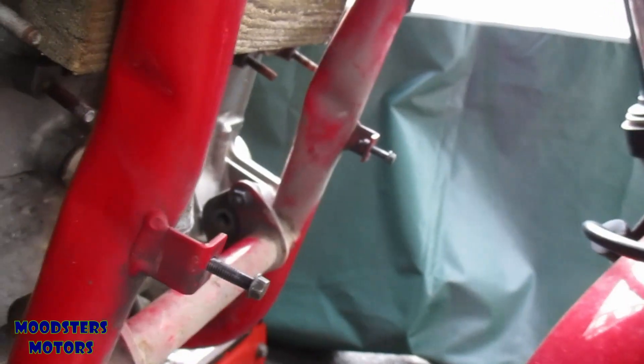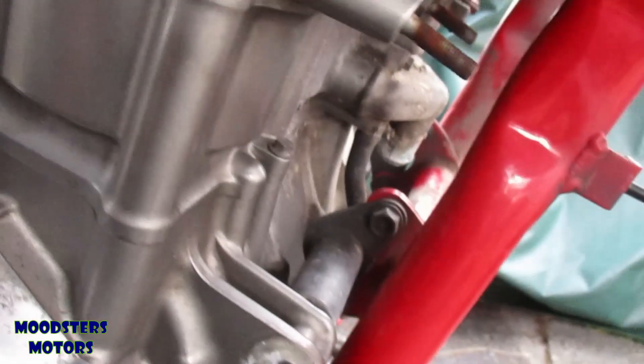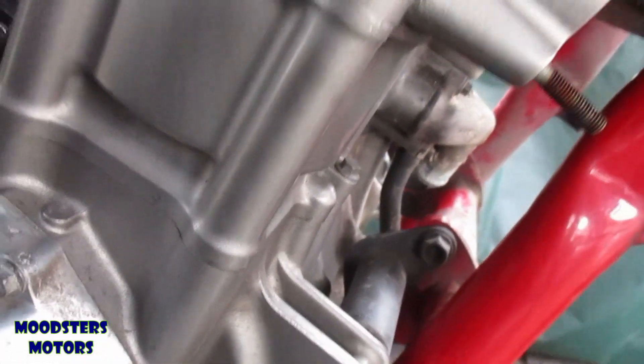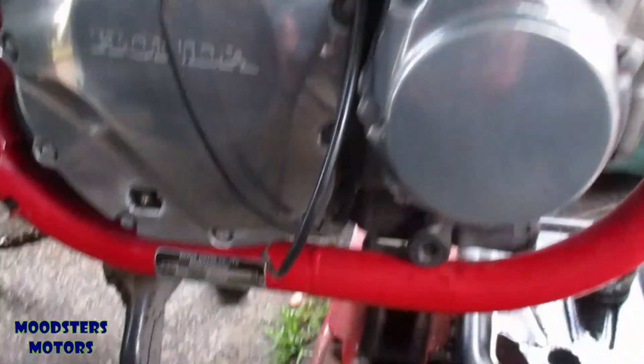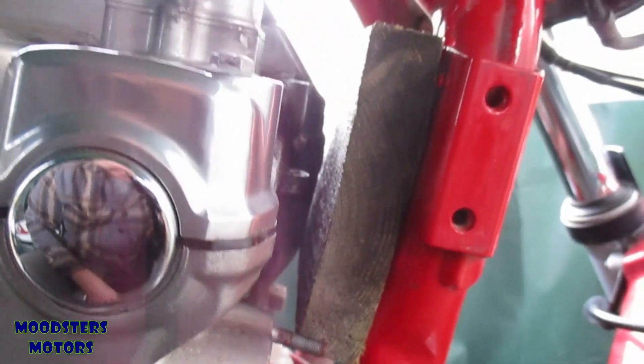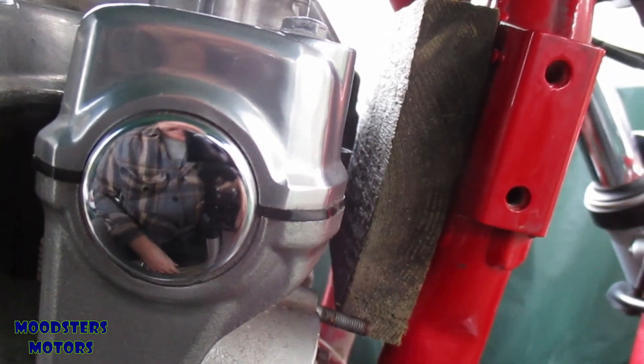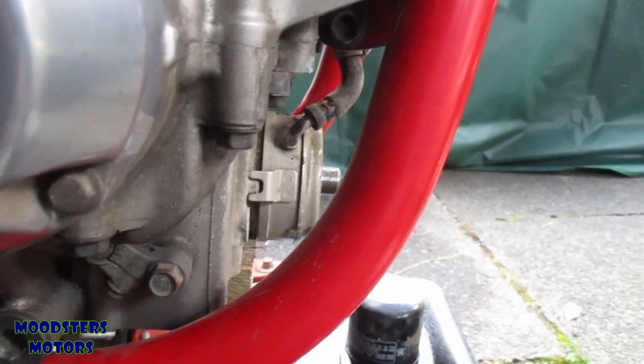I've also removed the front mounting bolts from both sides. I've just got to remove these brackets, and technically the only thing holding the engine now, apart from the jack, is the lower rear bolt. I've put a block of wood in front of the engine and across the down spars just in case the engine rolls forward, to stop it hitting the frame.